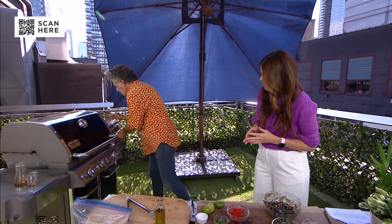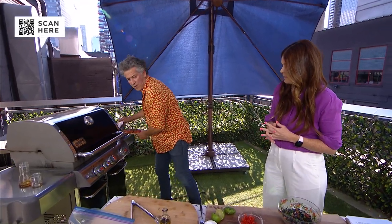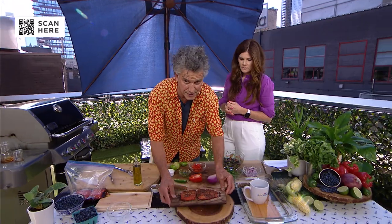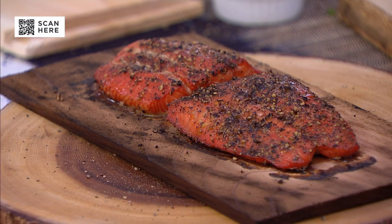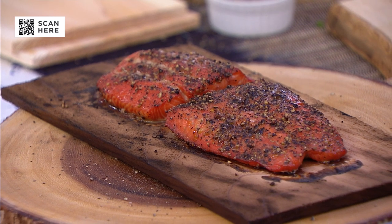On indirect heat for anywhere from 10 to 20 minutes, depending on the thickness of the salmon and the actual temperature. You can test it by poking or with a thermometer — you want it to get to about 125 degrees. I've always wanted to cook salmon and didn't know how to do it until now.